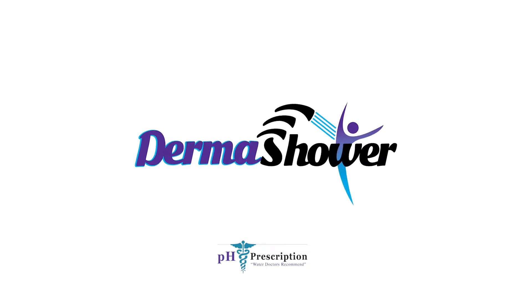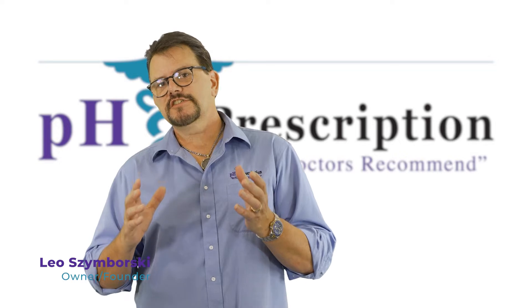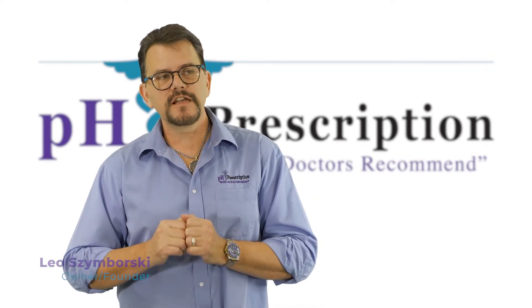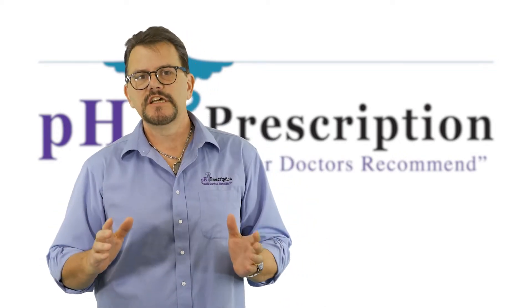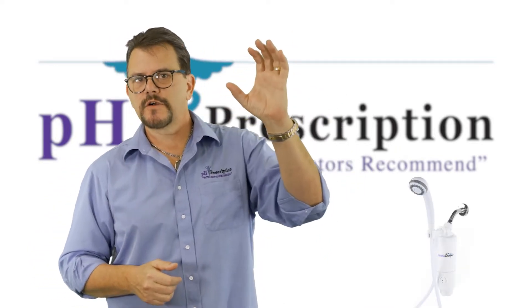The latest and greatest is DermaShower. What is DermaShower? DermaShower is a shower filtration system that I designed that is better than any shower filtration system I've ever seen. It's very compact and easy to install in your shower — it goes right where your shower head is.